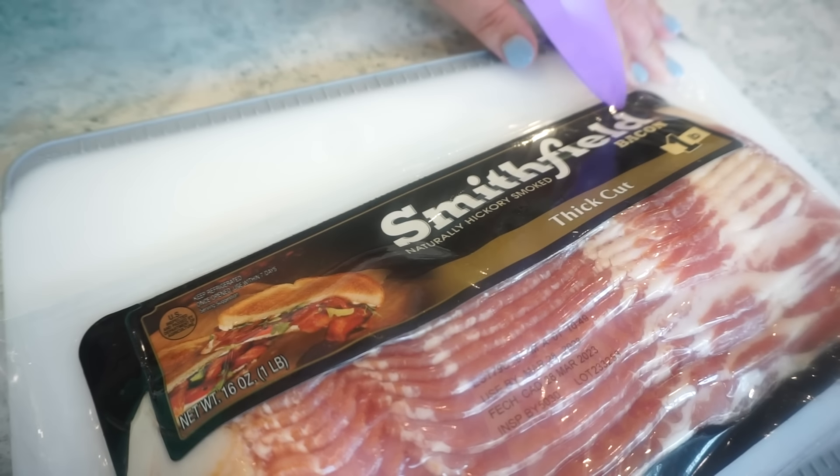I'm going to get started on these breakfast sliders that are just going to be over-the-top amazing — my mouth is watering just thinking about them. To get started, I'm going to cook up this Smithfield thick cut bacon. I want to say the biggest thank you to Smithfield — I am so excited to partner with them. Y'all know we love so many Smithfield products, especially the bacon. We have used Smithfield products for years and love them so much.